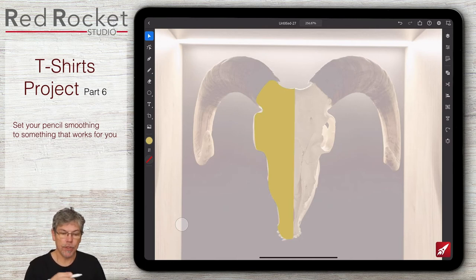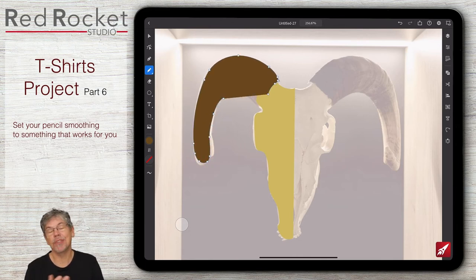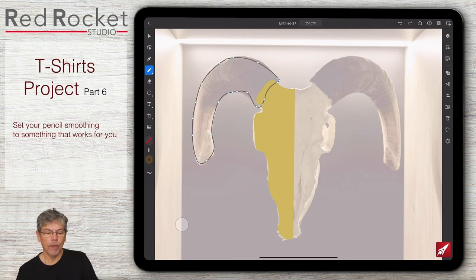Now let me go and do the horn. I'll get the pencil and find an appropriate color - a much darker version, maybe warmed up with some magenta. I can see the problem: I can't see where I'm going when using fill mode, which is why I usually draw with stroke rather than fill. I honestly made a mistake there. So let me do that again - just roughly around the horn shape, you don't have to be too accurate.